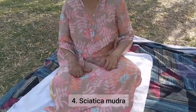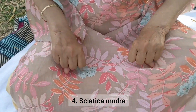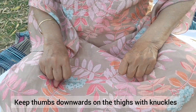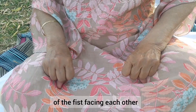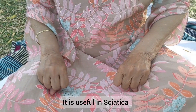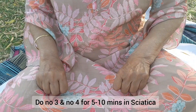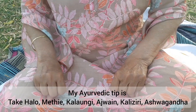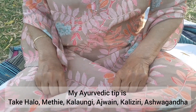Number four: Shiatika Mudra. Keep thumbs downwards on the thighs with knuckles of the fist facing each other. It is useful in Shiatika. Do number three and number four together for 5 to 10 minutes in Shiatika.